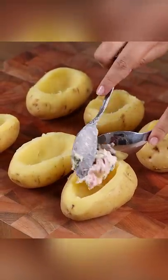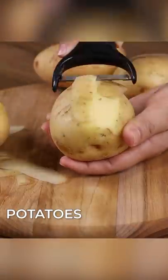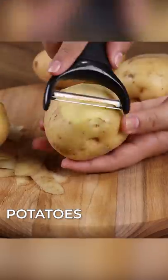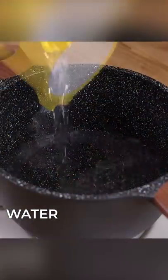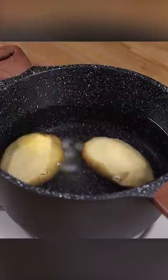Today we're going to make baked stuffed potatoes like you've never seen before. For this recipe, let's start by peeling only the top part of the potato. Then add water in a pot, one teaspoon of salt, and put all the potatoes in here to cook.